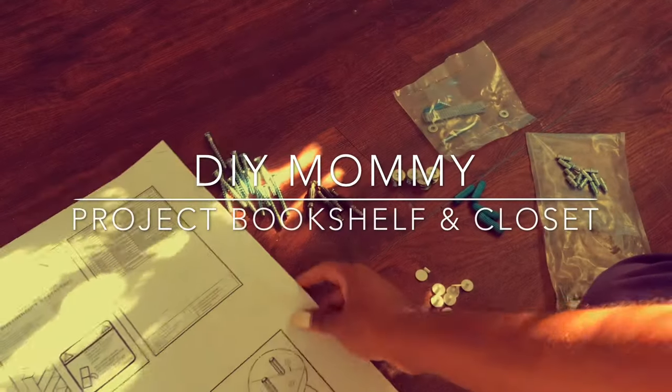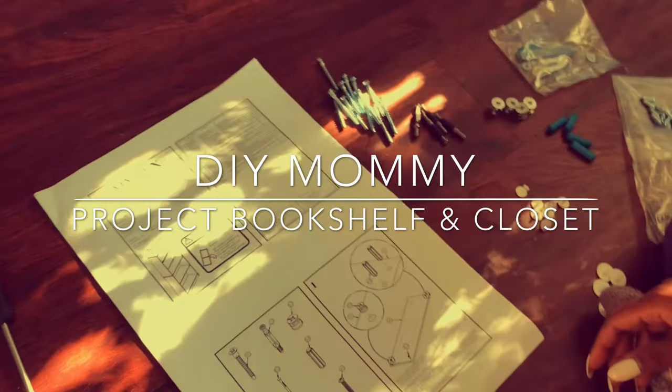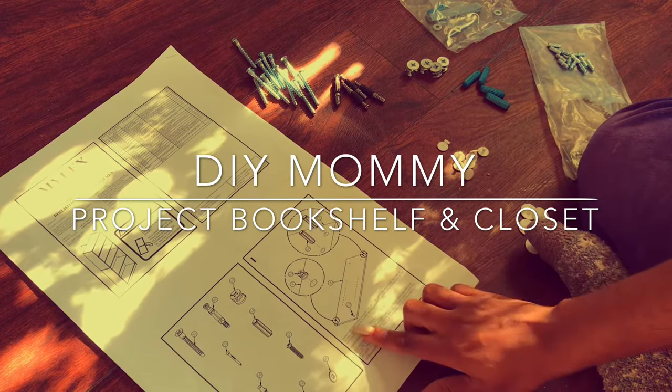Hey y'all and welcome back to my channel, Being Barley Brie — the journey of a wife, mom, and lady boss. Today I'd like to journey with you through another DIY mommy project: building and converting bookshelves into useful storage and closet space for my son's nursery.